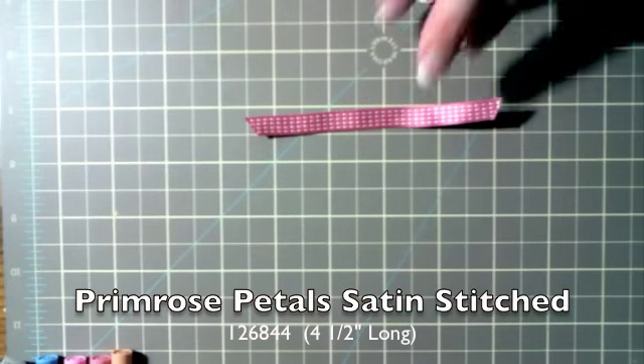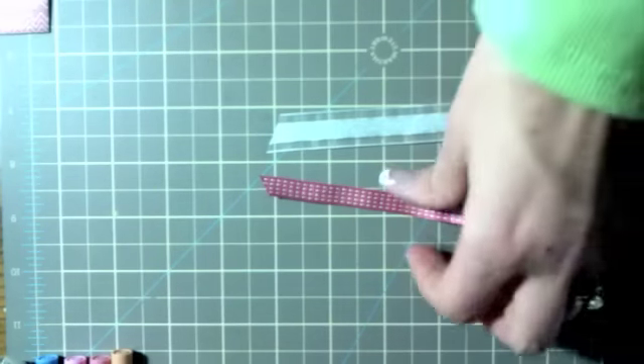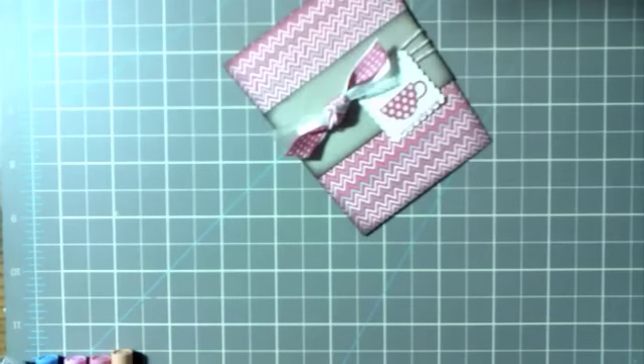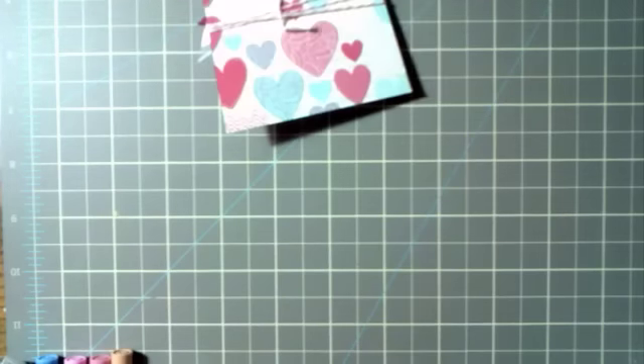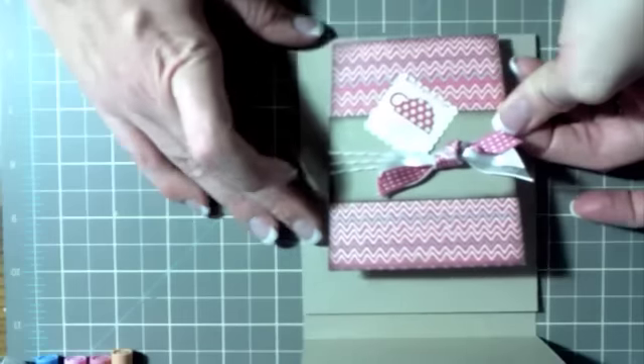Take a piece of Primrose Petals satin stitched ribbon, about four and a half inches long, and a piece of whisper white organza ribbon, also about four and a half inches long. Holding them together, tie them around the calypso coral into a knot. Then put some adhesive on the back of the coffee cup piece. Make sure you know where the front of your card is — fold it at the seven inch mark and the one inch mark — and line your coffee cup up at the bottom of the card.